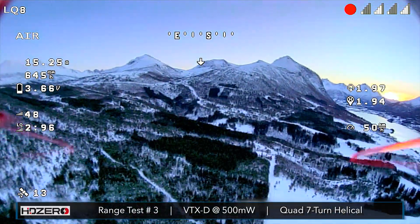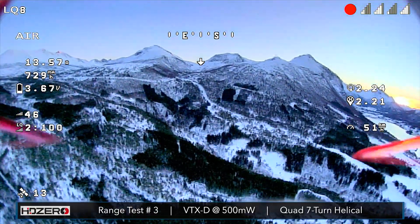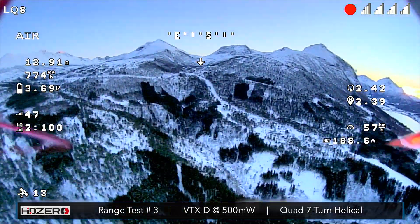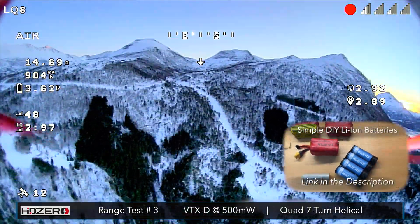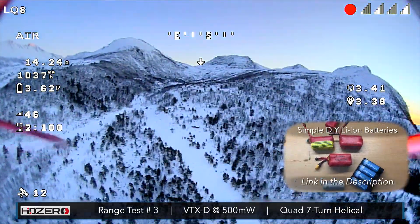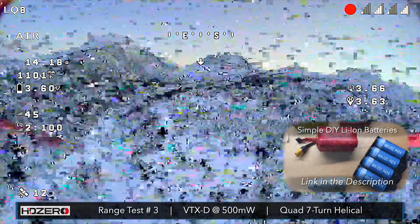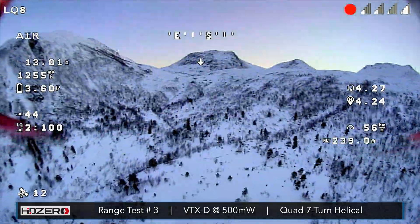We just passed two kilometers and it looks like we've used about 680 milliamp hours. The pack I'm using is a 4000 milliamp hour pack, so right now I think we're doing pretty good.